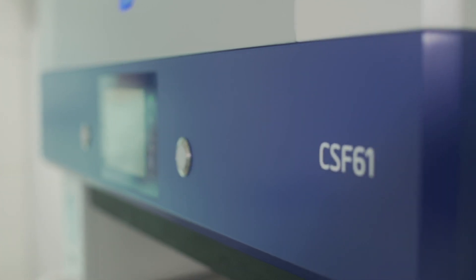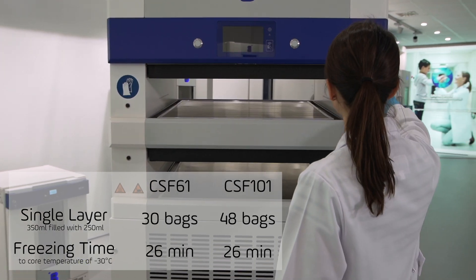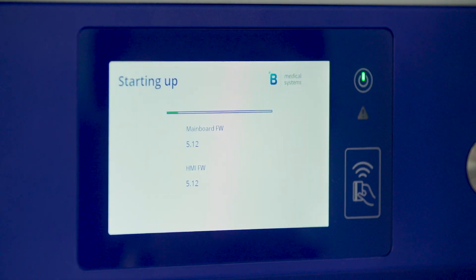B Medical Systems' contact shock freezers are designed to cool down your valuable plasma to a core temperature below minus 30 degrees Celsius in an industry-leading time.